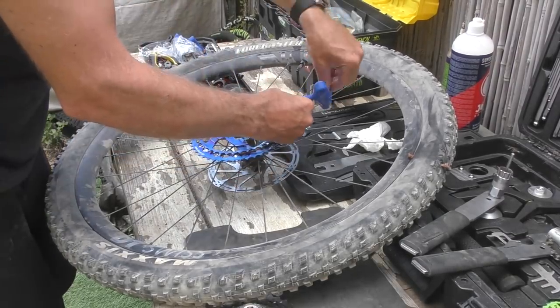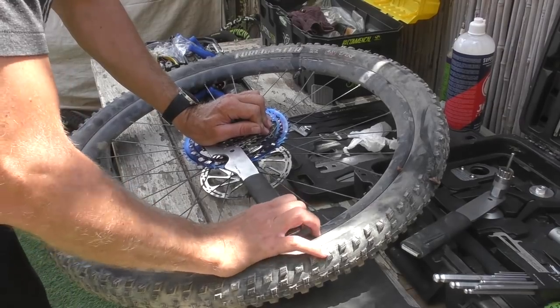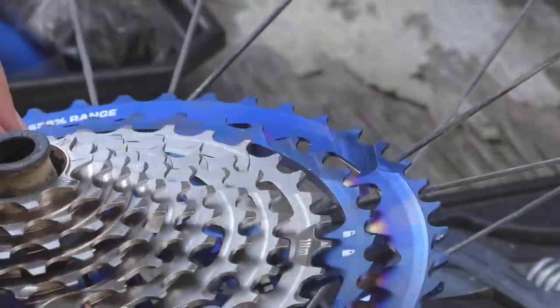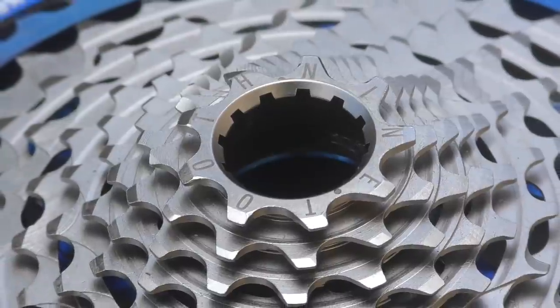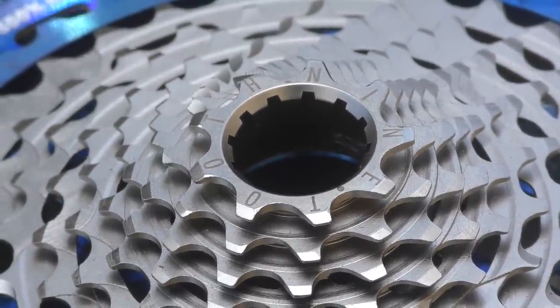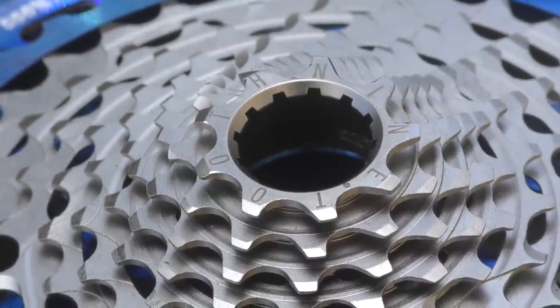Installing the Helix R is simple: start by securing the two bigger cogs to the driver via a bolt, then lock the rest of the cluster in place with a chain whip. To finish, secure the two parts together with a small locking bolt and you're done. Removing the cassette is now easier than before as well — the top cluster has been machined to fit a classic cassette lockring tool, doing away with the need for two chain whips as was the case with previous versions.